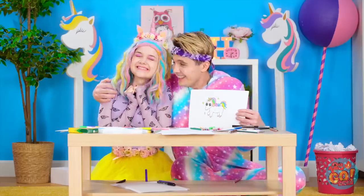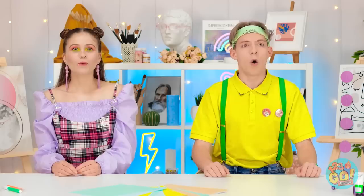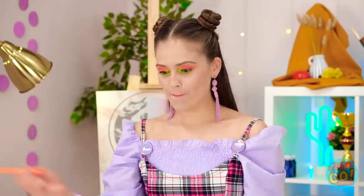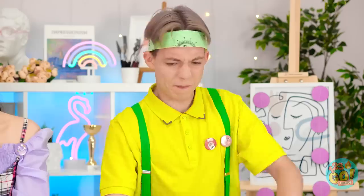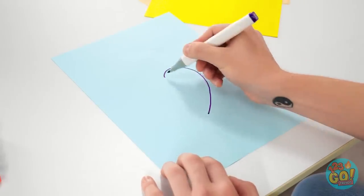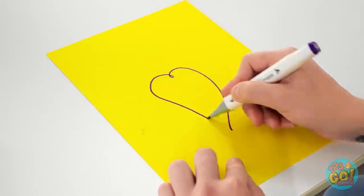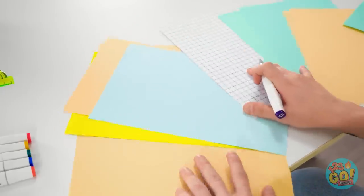Wow, thanks so much! Want to give it a try? How hard can a heart be? Just a couple of curved lines! Haven't drawn one of these in a while! Let's try this again — one curve here… I'm terrible at this! I can't make the sides even, this is gonna take me forever!